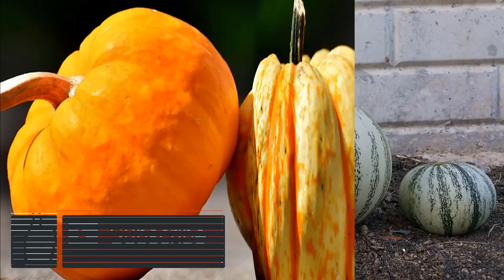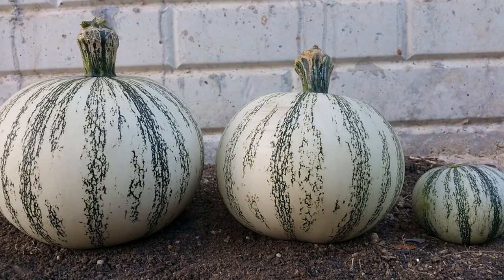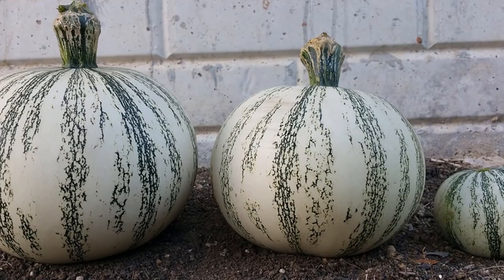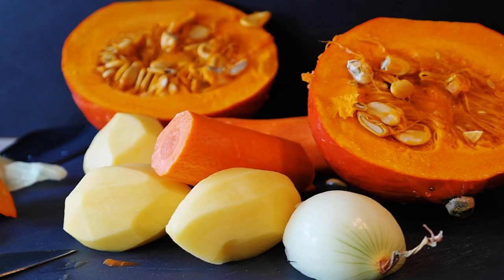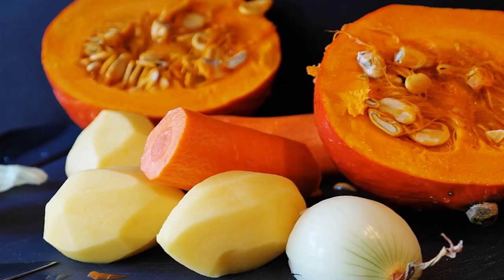Wondering how to cook spaghetti squash? The basic steps in this recipe — roasting and scraping out the squash — can be used to prepare spaghetti squash for any recipe that calls for it, and as you'll see, it's so easy to do. This spaghetti squash recipe is my take on a healthy Italian dish. The spaghetti squash is topped with basil, sun-dried tomatoes and sheep's feta, then drizzled with a homemade dressing you can whip up in seconds. Best of all, aside from sticking the squash in the oven, there's no cooking, making this a terrific option for busy nights.